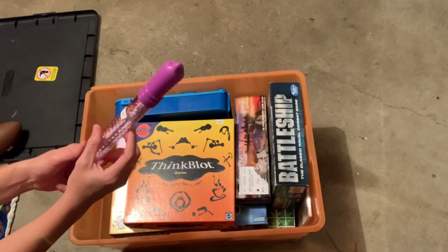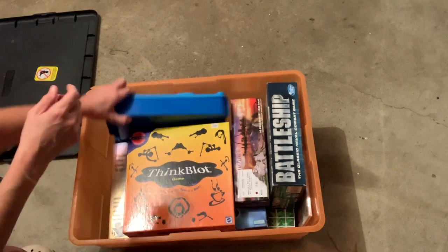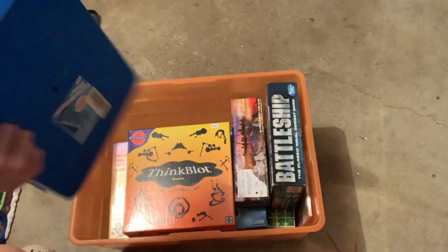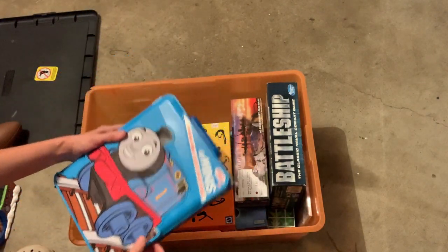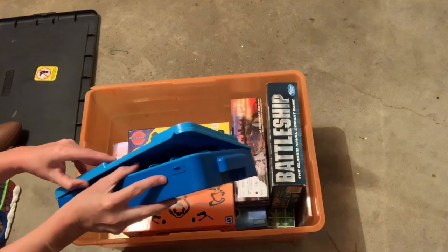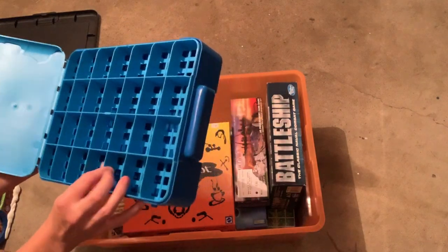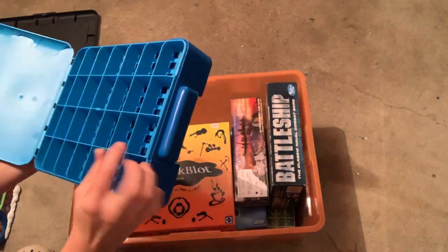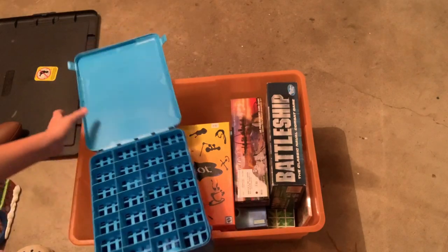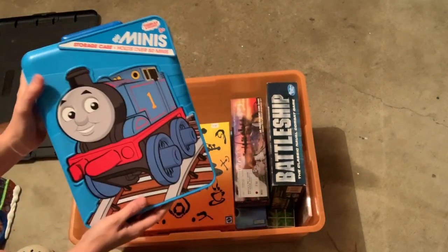We got some bubbles. If only this was full of trains — it doesn't feel like it. But it's a train case. Holds over fifty mini trains. Maybe there'll be a million dollars in here. Oh — cute! I can probably sell this if I can figure out how it works. Maybe it's broke; I'll look into it.